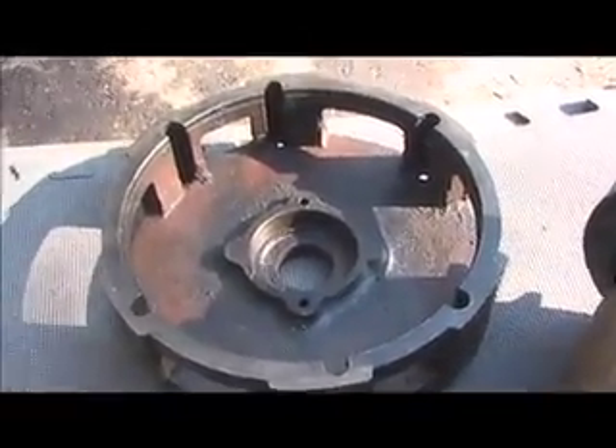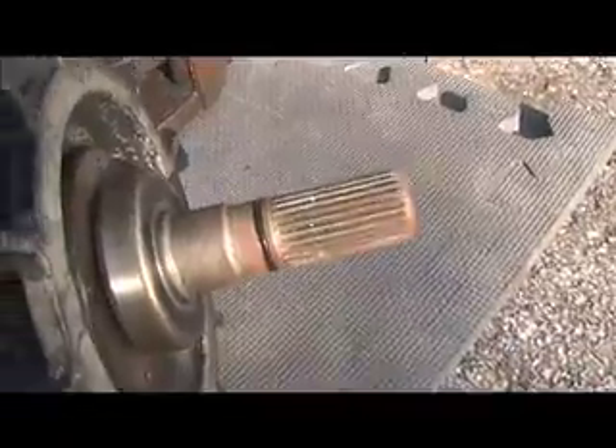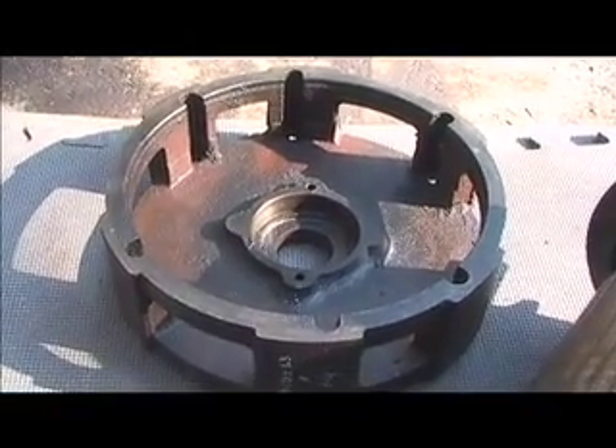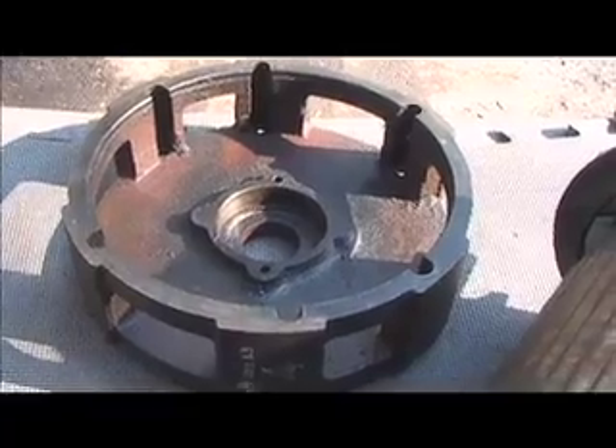This is the end cap which goes onto the drive shaft end of the motor, and you can see right here is a bearing that allows the drive shaft to spin freely when supported by this end cap. The end cap is also important because that's where the bolt holes are, which are going to connect the entire motor onto the transmission of the Geo Metro via an adapter plate.